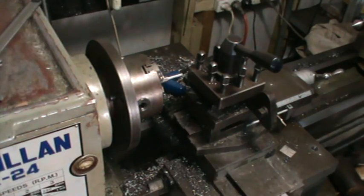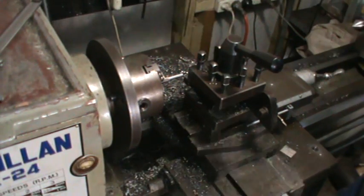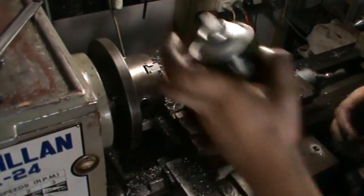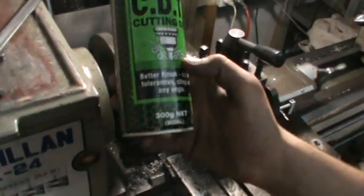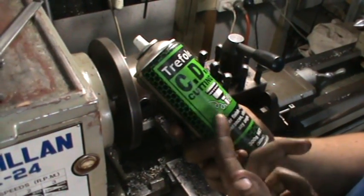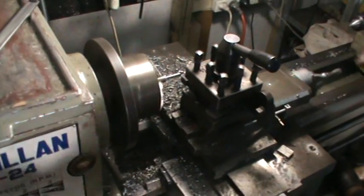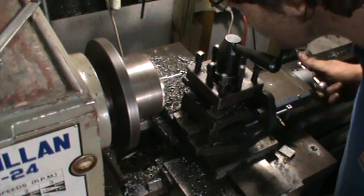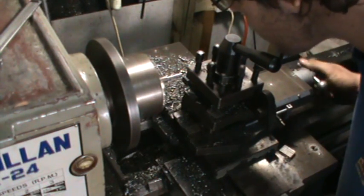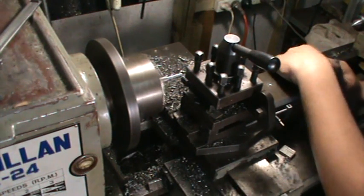All right, we've moved it a bit now, we're going to take a trial cut. We're using this Trefilex cutting oil — it's pretty all right. Now because we're using the compound to feed.